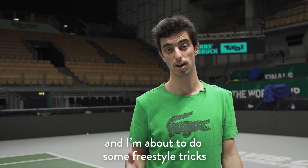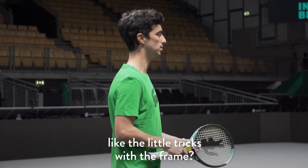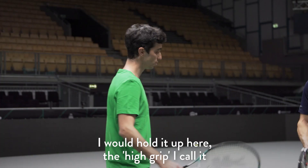I don't know if you're familiar with the stuff that I do — kind of like the little tricks with the frame. I know what you can do, and all I can do is this. Well, let's start there. So I would hold it up here, the high grip, I call it.